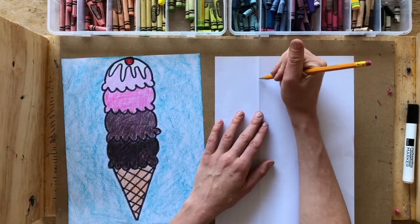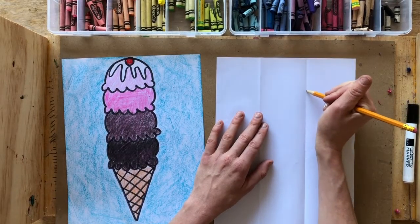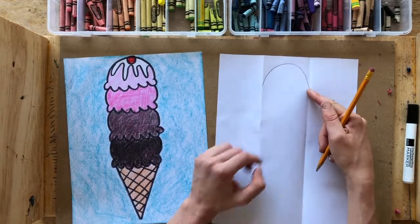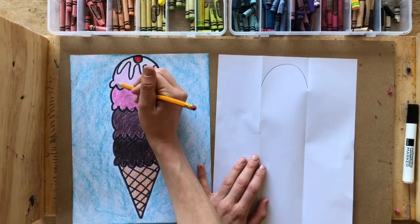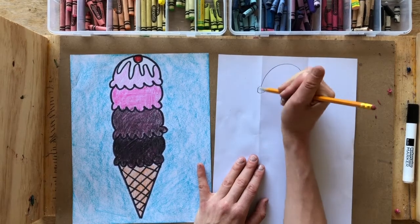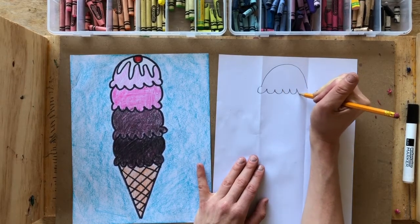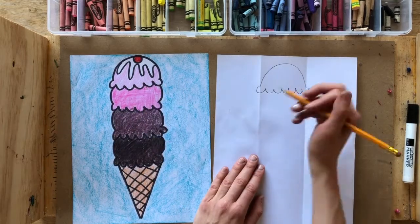Take your pencil and at the top of the middle section draw a rainbow curve — going up, curving down, and hitting the other side of the fold. That's the top of your first scoop. Then draw scalloped lines for the bottom of the scoop. Scalloped lines means drawing a curved line coming down and back up with no spaces in between — almost like connecting letter U's from one side going around to the other side of your rainbow curve.